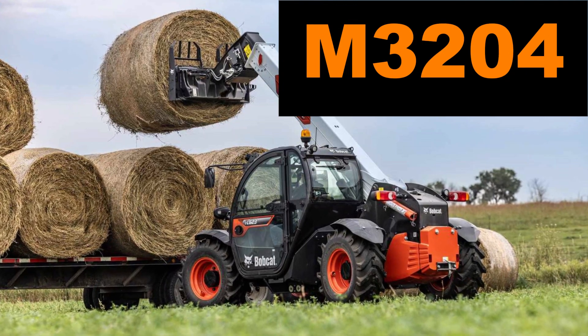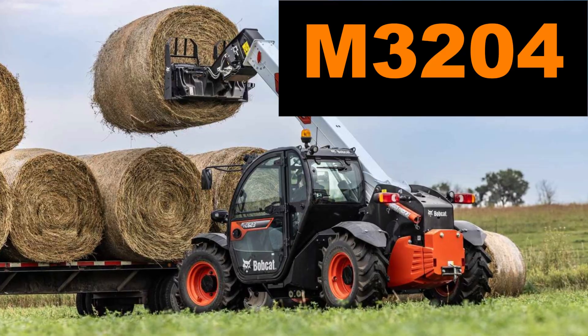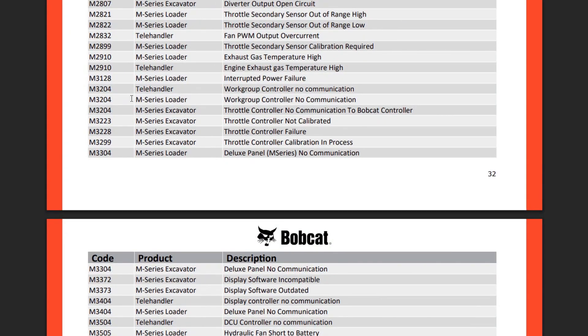The code M3204 in your Bobcat telehandler or M-series loader means workgroup controller, no communication. In excavators it will mean throttle controller, no communication to Bobcat controller.